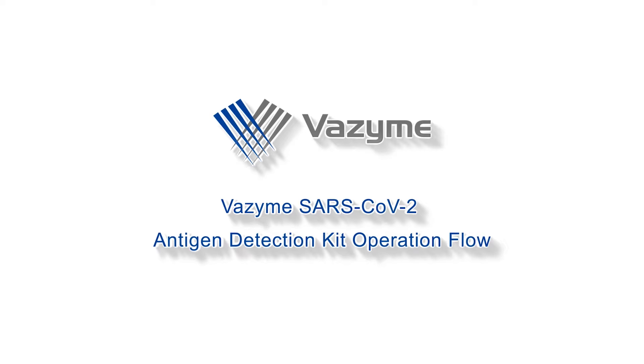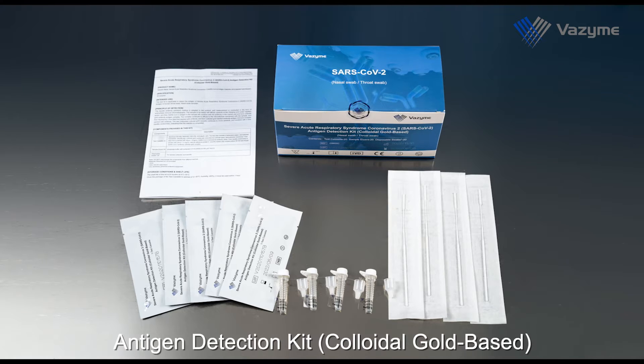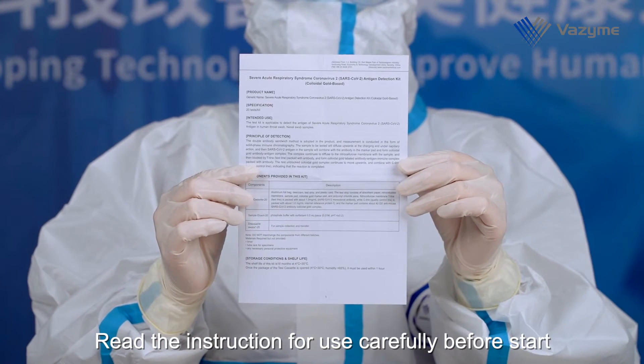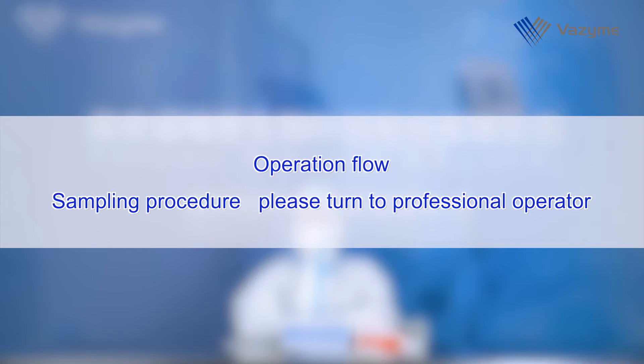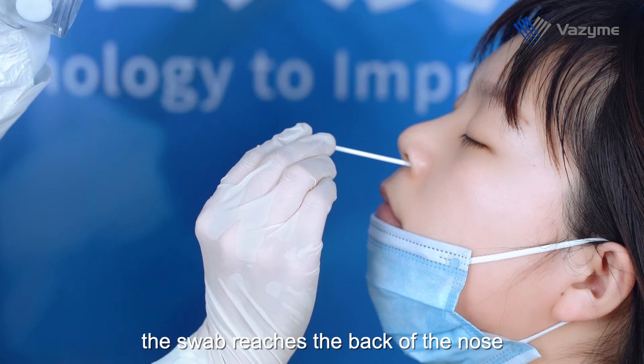SARS-CoV-2 antigen detection kit operation flow. Severe acute respiratory syndrome coronavirus 2 (SARS-CoV-2) antigen detection kit. Read the instruction for use carefully before starting.